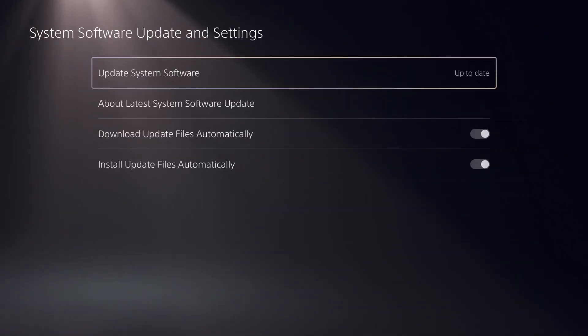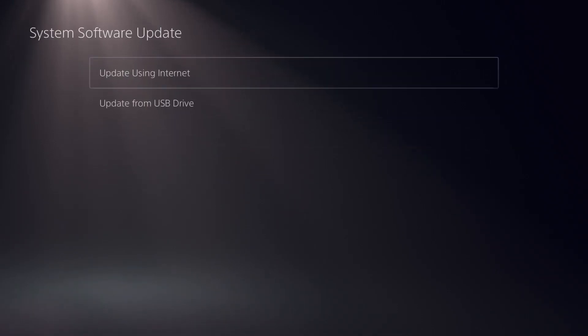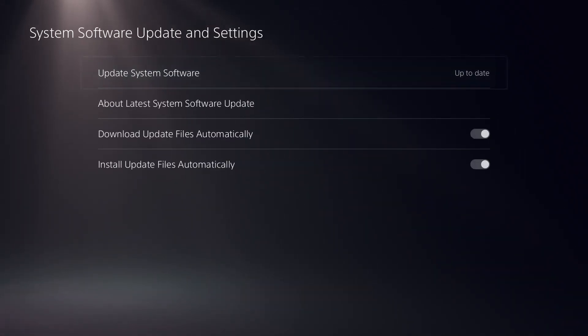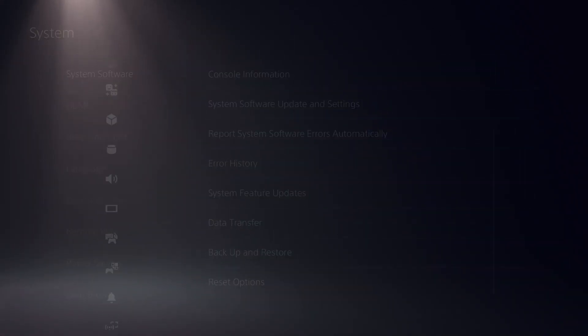Once that is done, open System Software Update and Settings and perform your system software update if it's not already updated. It will only take a few minutes to complete this process.